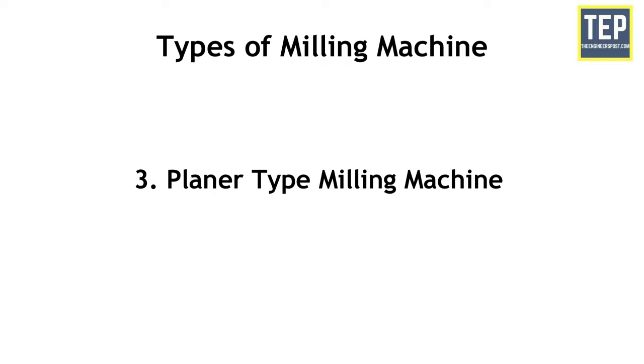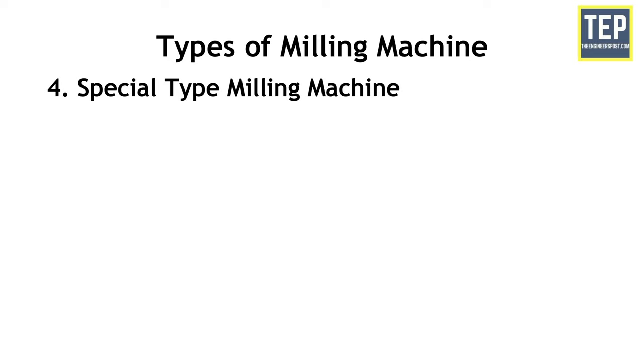The third category is planar type milling machine. The fourth category is special type milling machine.